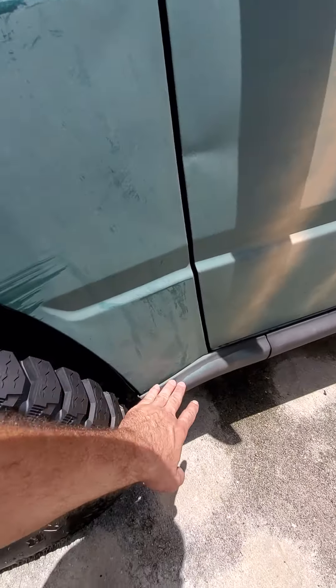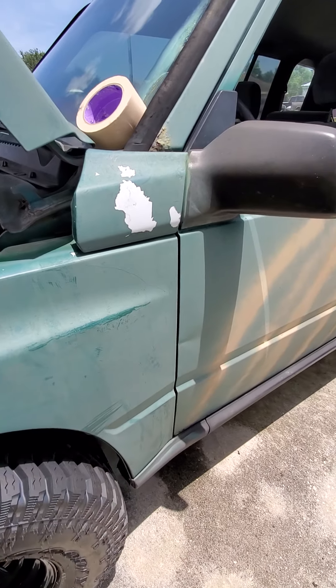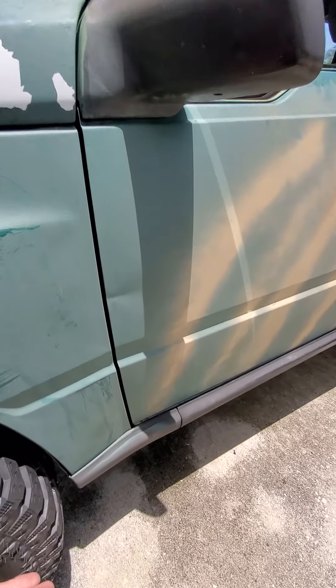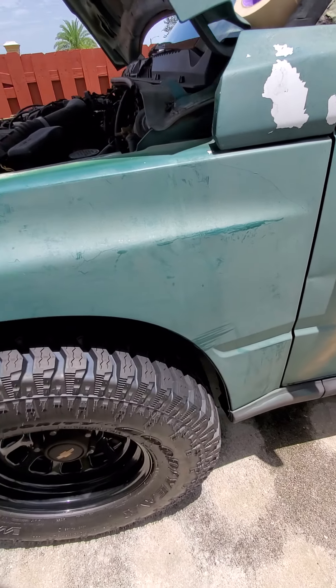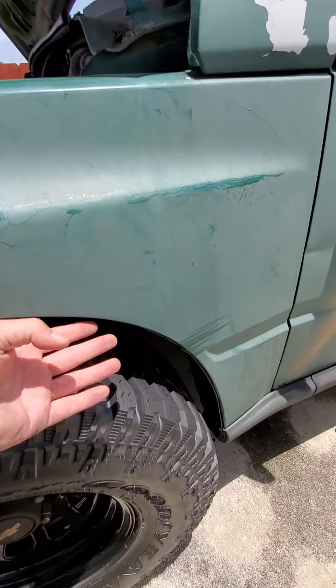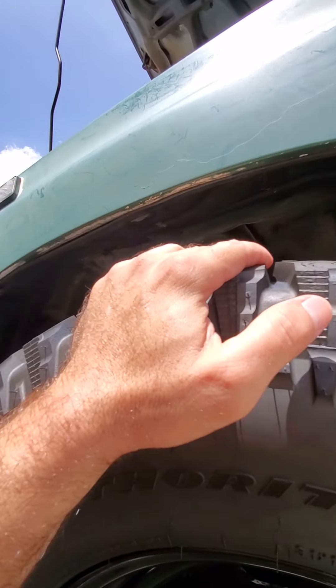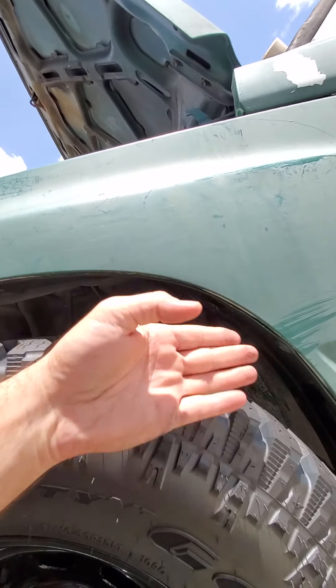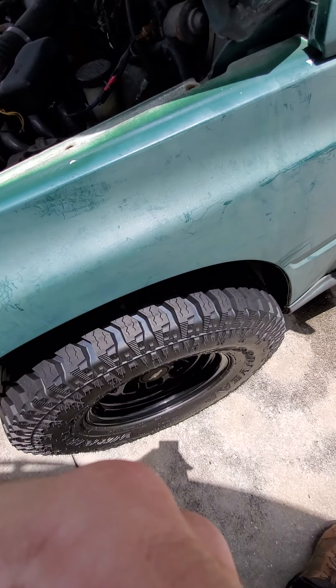I'm gonna have to take off this plastic to be able to get to the bolts on the bottom — I think there might be two on the bottom. Once I take this plastic off I'll have a better idea. I gotta take the plastic inside out, which isn't that hard — maybe a Phillips screwdriver and pop off the clips underneath. All together, it's gonna be a job to get it right.